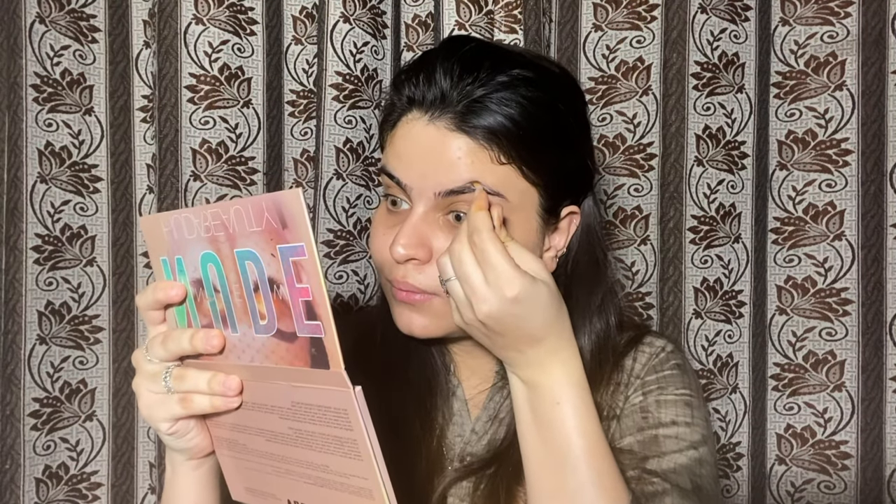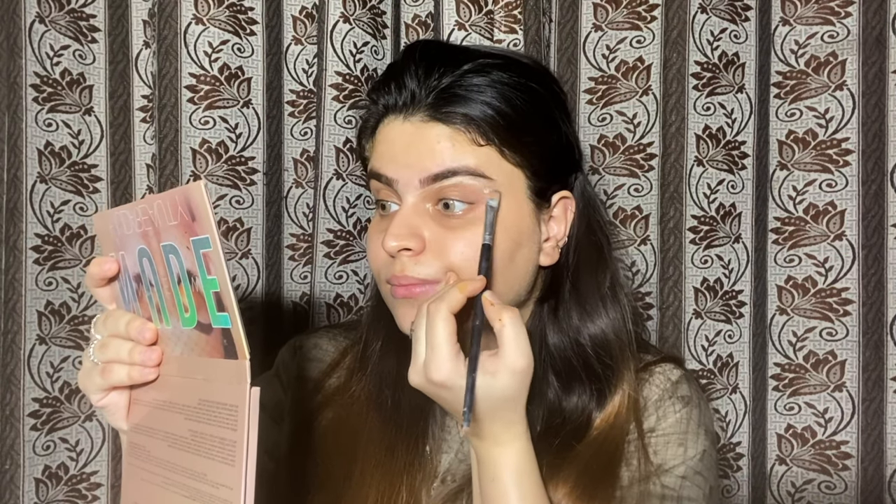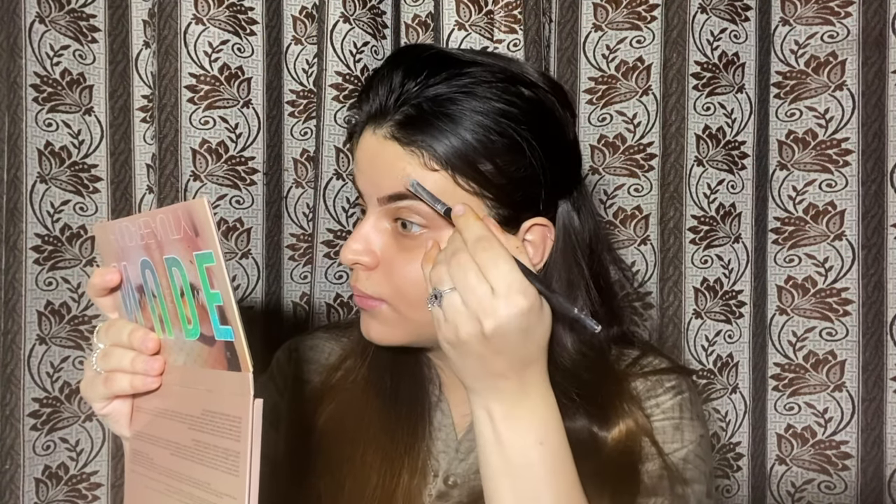I will use the eyebrow pomade as I am applying it. You can see my eyebrows are not sharp — they are soft. I am going to do them, and if you need a detailed tutorial, I am going to set my undone eyebrows.